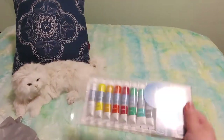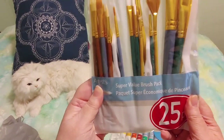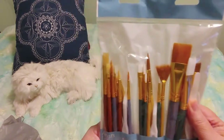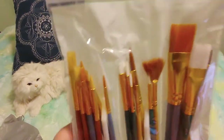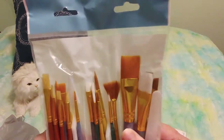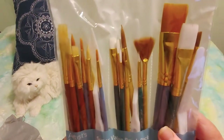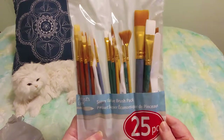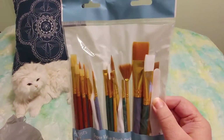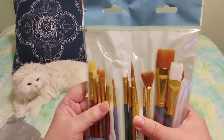So I bought a set of the Artist Loft Super Value Brush Pack. I hope these will work — they look all right, actually. They're cheaper brushes but look at how many you get. Apparently these are going to be a little bit harder and won't wreck as easily. This is a 25-piece set and it includes some palette knives.